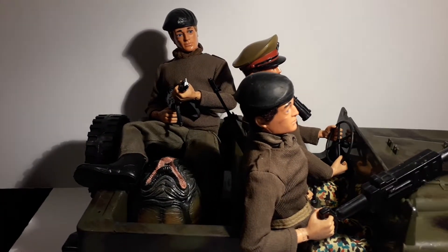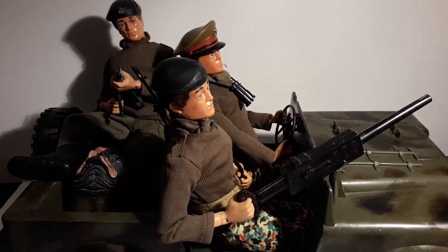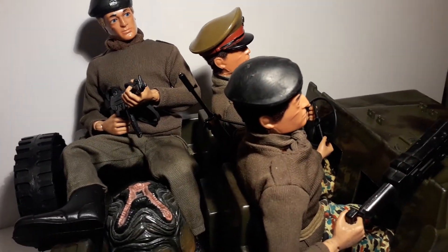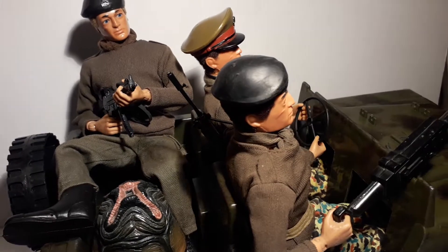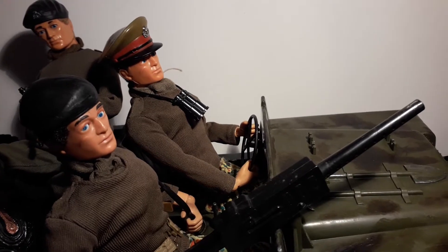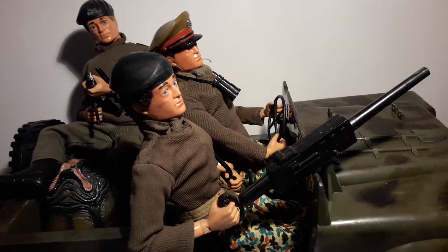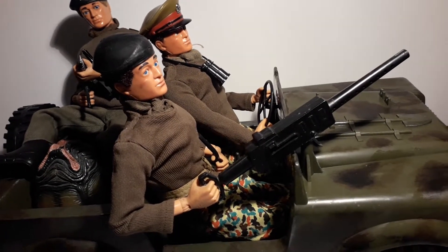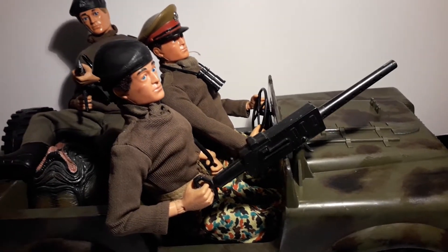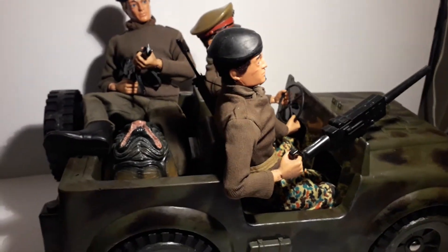Tell me your thoughts — if you know anywhere besides Action Man HQ that might be able to help with the decals, let me know. I've had a good look online and can't find anywhere. There are a couple of bits and bobs on eBay but nothing for this particular Jeep. I think it's a Land Rover, from what I've been told, made by Sunny Smile and Strike Force.